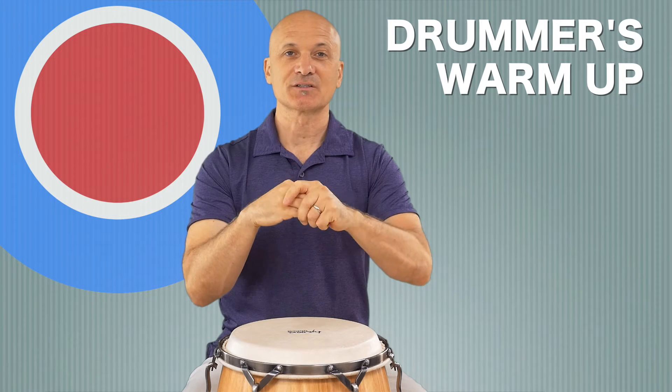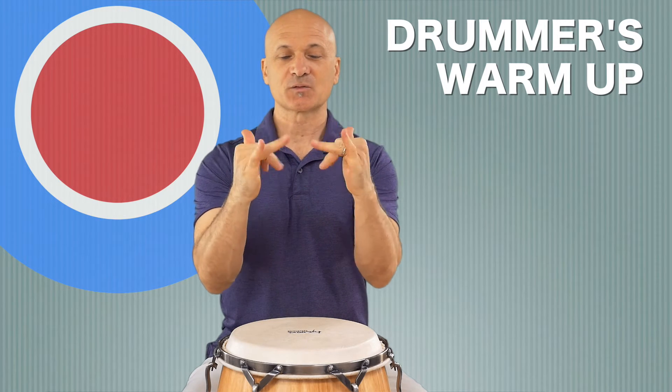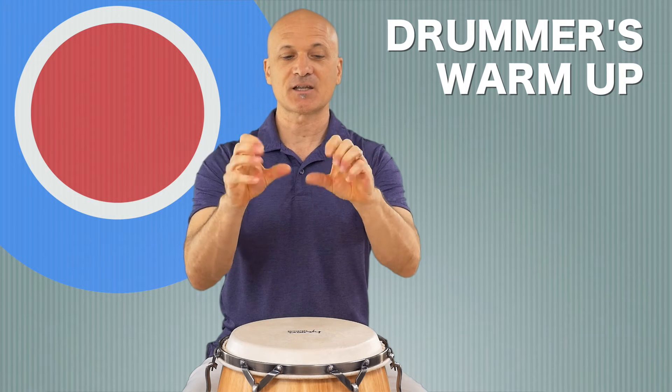Loosen up your fingers. From here we're gonna just work on our fingers a little bit — make some fists and release.